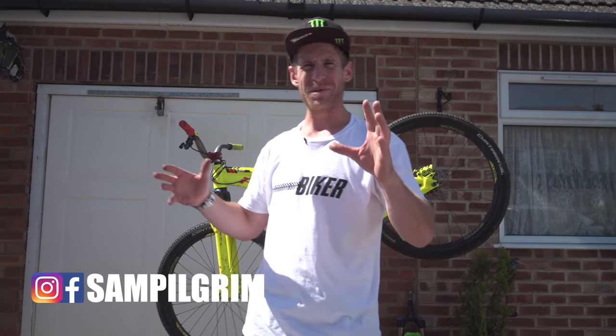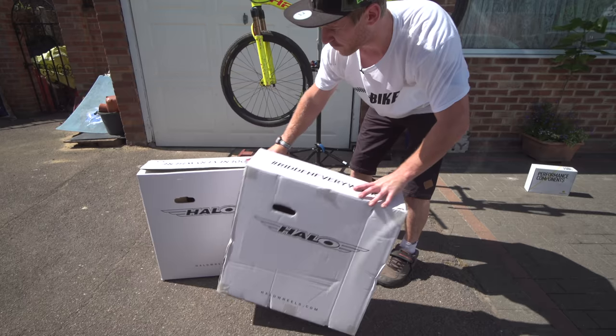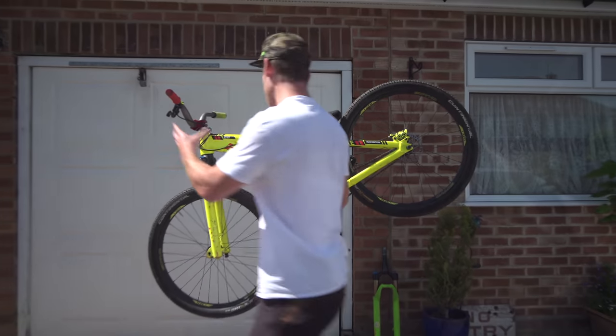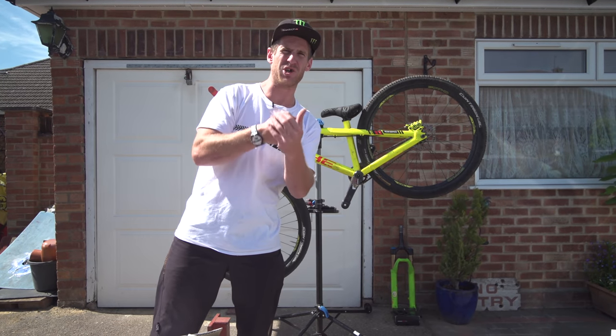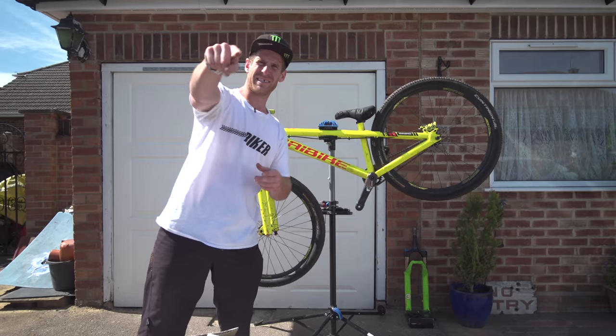Hello everyone, today is going to be epic because I have two boxes of fresh Halo wheels and I also have my jump bike here. Today I'm going to be switching this bike into a sort of trials jumpy hybrid - the ultimate urban MTB machine. So let's get some new parts fitted and then shred it. Let's get into it.